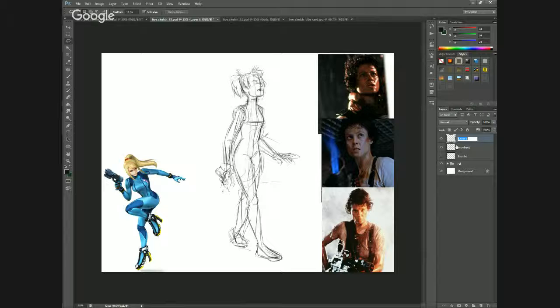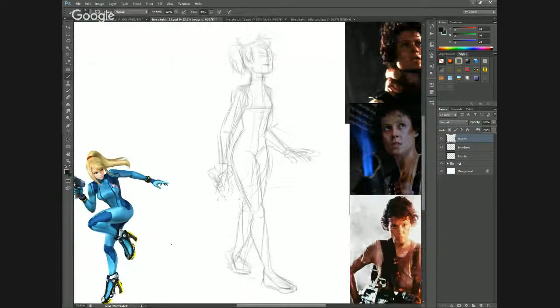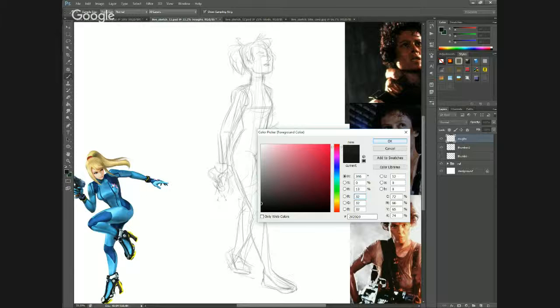One of the things I thought about was whether she'd be built like a bodybuilder. But I figured she'd probably be a little bit more like a ballet dancer — lithe, but still strong, still muscular, still feminine, and with a certain gracefulness about her. Because she needs to be able to jump through all these hoops, so to speak, as she fights Metroids.